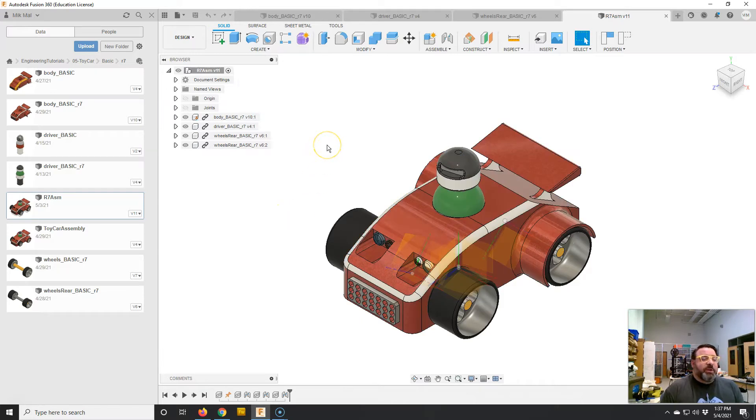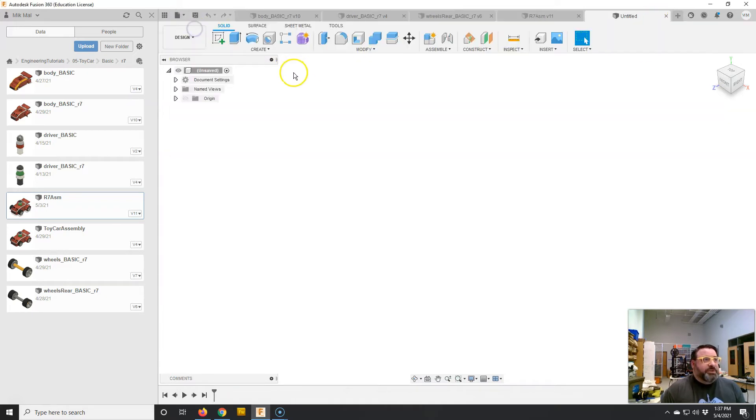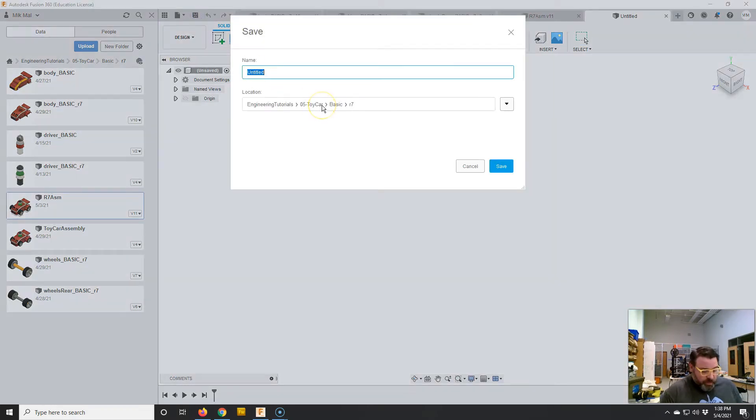This assembly is fairly simple. If you want more advanced things, there are videos that go into more detail on advanced assembly. First, we're going to make a new design. In Fusion 360, assemblies and components are all the same type of file. To make an assembly we actually have to save it first — when we make parts we usually don't have to save right away, but for an assembly we have to save it and give it a name so the computer knows how to reference the different pieces to each other. I'm going to call it 'test car assembly.'